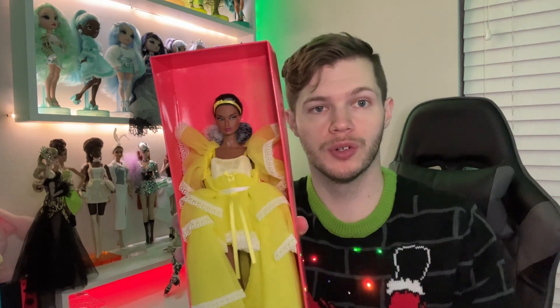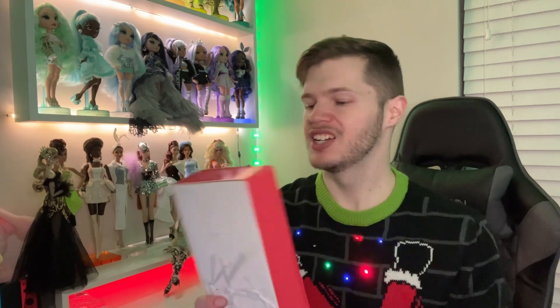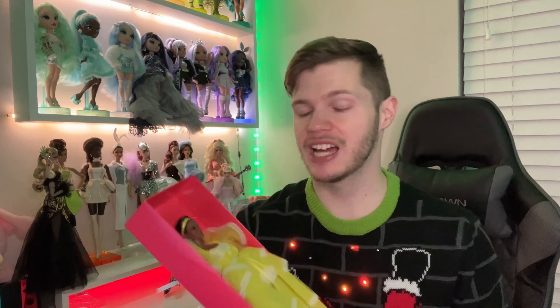She is so beautiful, and I guess we just go ahead straight into opening her up. I think I'm going to do a time-lapse unboxing — it's Christmas — so I'll do a time-lapse getting her fully out, building the stand, everything, and then we'll get into her details. I'm so excited — let's jump straight to that.